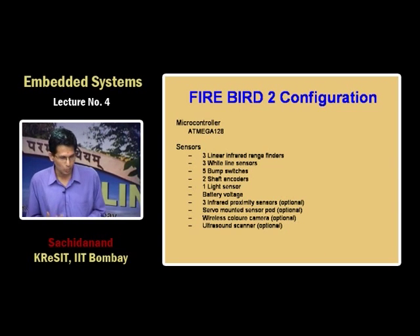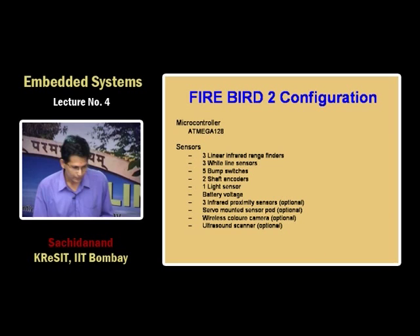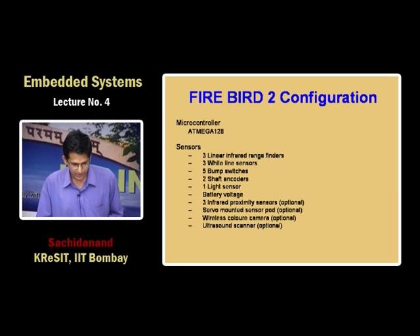You can treat this robot as a mobile sensor network node. It has three linear infrared range finders that can estimate distance in millimeters from obstacles, three white line sensors for localization, five bump sensors for bump protection, two position encoders so you can identify how far the robot has traveled or its velocity, and you can run this machine in closed-loop control. It also has a light sensor, battery voltage measurement, three optional infrared proximity sensors, and a servo-mounted port for 360-degree scanning.